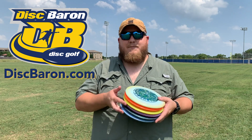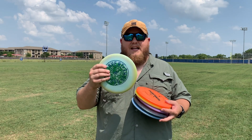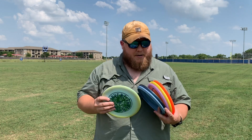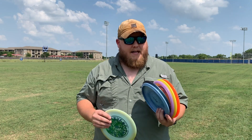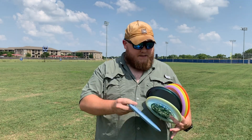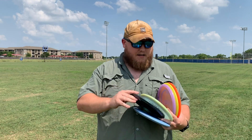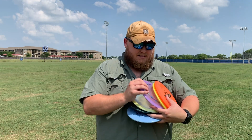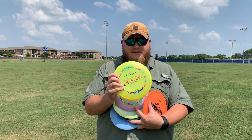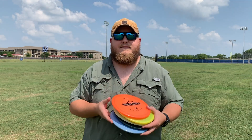We're very grateful to have a stack of Disc Mania from Disc Baron. Today we're going to be checking out the MD2. The MD2 is a straight to slightly overstable workable mid-range in Disc Mania's lineup. We've got the Paul McBeth ESP Buzz, an old Nate Doss Signature Color Shift TI Buzz, the Discraft Wasp, the Discraft Comet Michael Johansson Signature Tour Series from a year ago, and the Truth from Dynamic Discs.